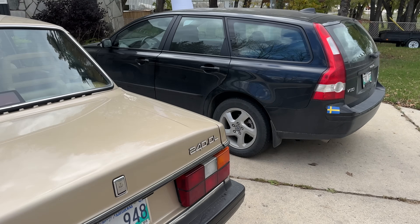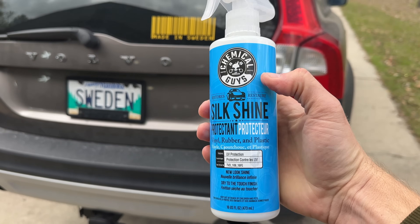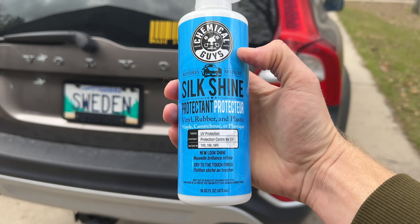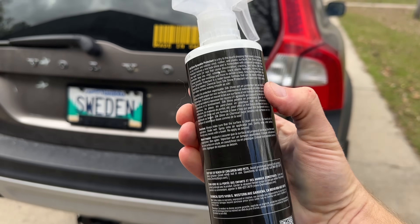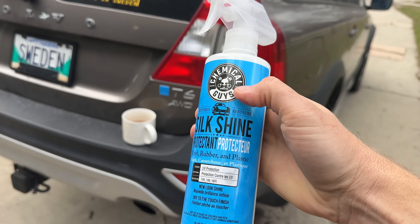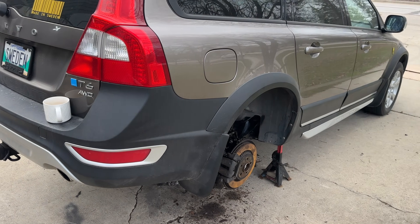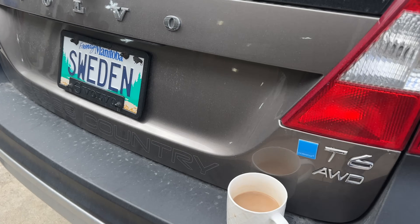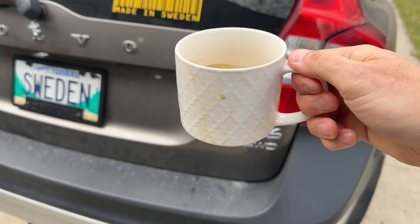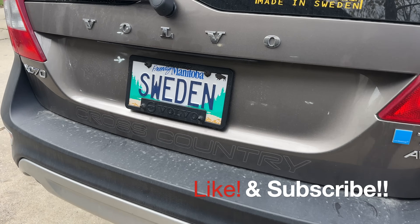Meanwhile I'm using the 240 as a daily driver — this is my wife's V50. A hot cup of coffee, and this is the product I recommend for making your trim look like new. Works really well — not cheap, but does a really nice job all around the car and makes the trim look new. I hope that you enjoyed this video — like it, subscribe, keep an eye on the channel, and I'll see you next time. Bye bye guys!